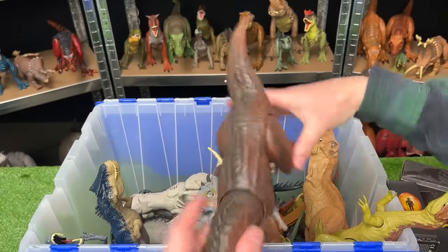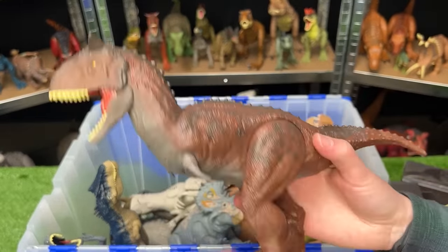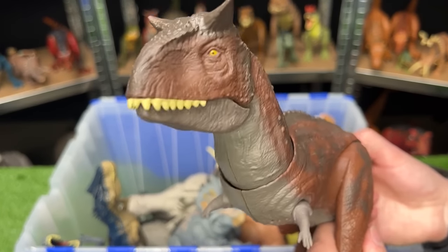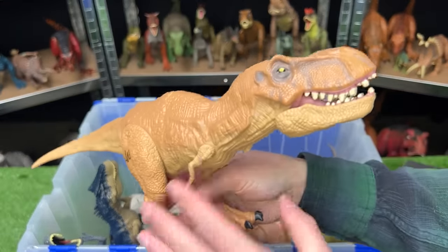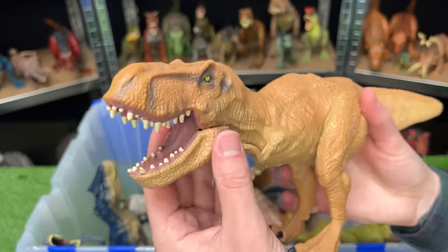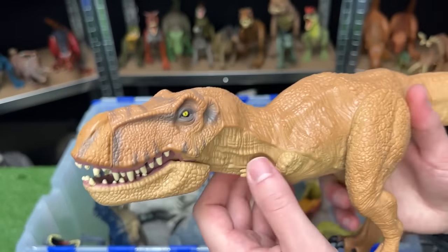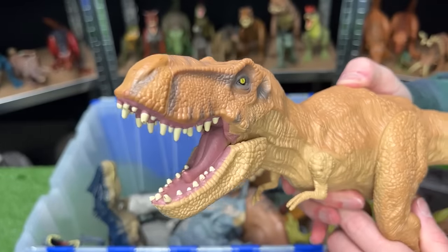Over here we've got the Carnotaurus, one of my favorite carnivores — this figure features poseable legs and arms and an attack tail that moves its head and chomps its jaw. This is another T-Rex figure but actually an older one from the first Jurassic World movie. It has a fully tan body with a little bit of gray on its face, and features poseable arms, legs, and an attack button on its back for chomping.